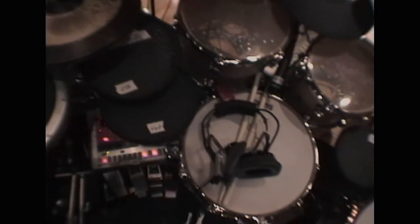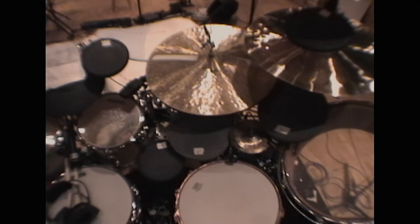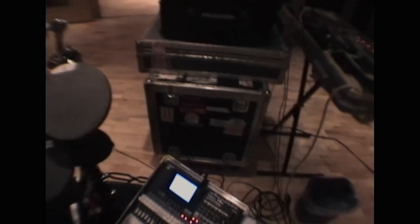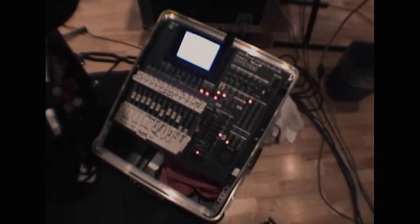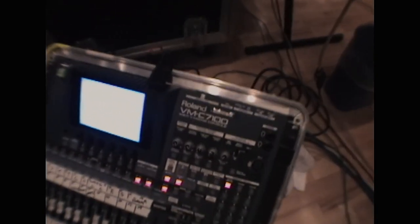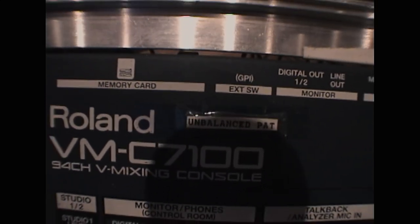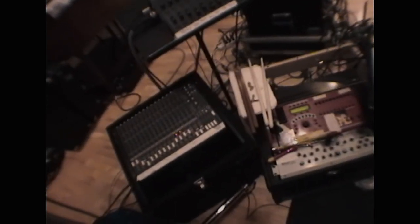Drums, electronics, acoustics, more drums, symbols, more drums. And then the v-mixer down here. The unbalanced part. Let's have a look at the pedals, because the pedals are ridiculous.